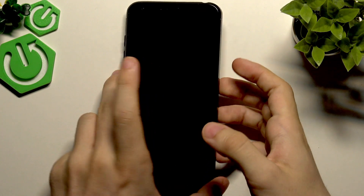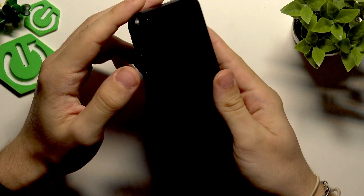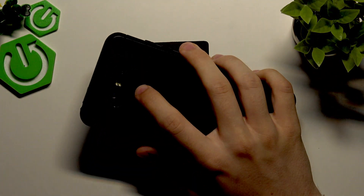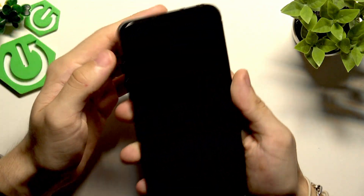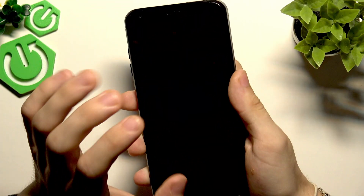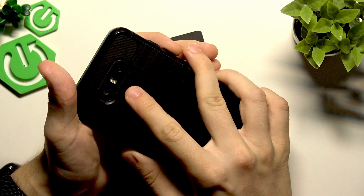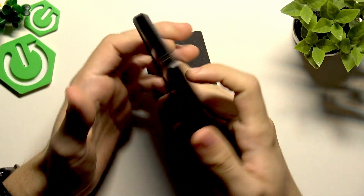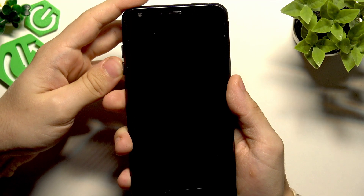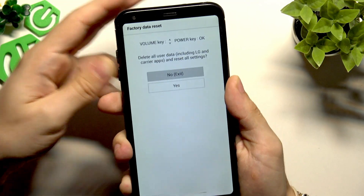Now we need to go to factory reset mode. First, start pressing volume down and the power button at the same time. When the LG logo shows up on the screen, release the power button while still holding volume down, wait about one second, then start pressing the power button again. Let's do it now — both volume down and power together, then release and press power again.